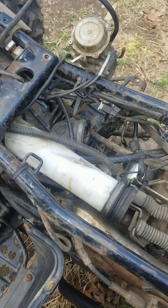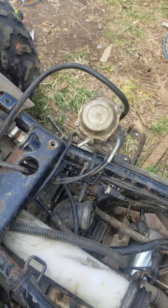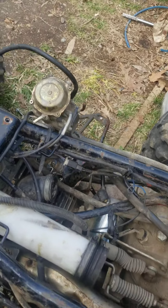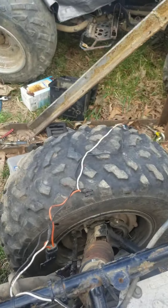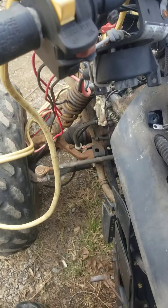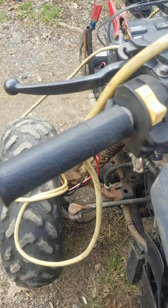I just need to take the carburetor off, clean it up real good, let it soak, and plunge everything out. Then put the carburetor on and redo the wires they added on the winch. I also didn't realize it, but this actually has heated handle grips — that was really awesome to find out.